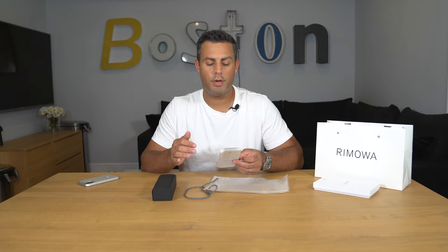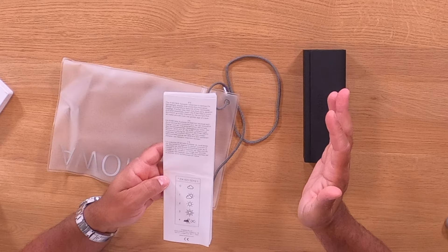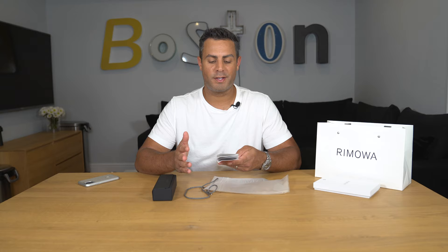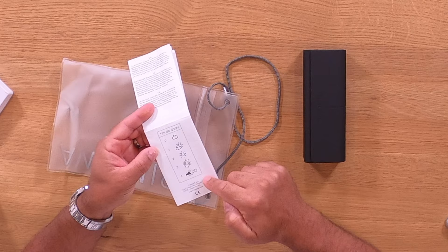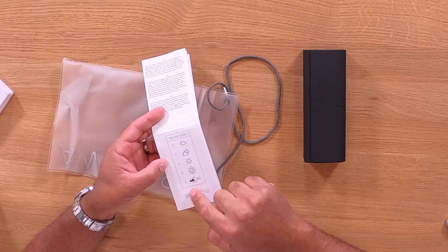The other interesting thing in this pamphlet is it describes how the Ramoah collection is defined by lightweight shades that share the innovative design and signature features of the namesake luggage. Frames take their cues from early aviation and pilot essentials, much like Ramoah's iconic aluminum grooves inspired by the world's first all-metal aircraft from the golden age of travel. At the bottom there's a grid going from level 0 to 4 — from cloudy all the way to very sunny — and at level 4 it says you can't drive.